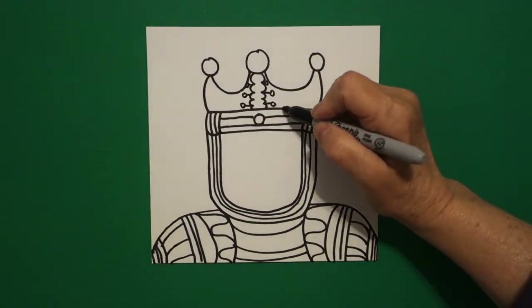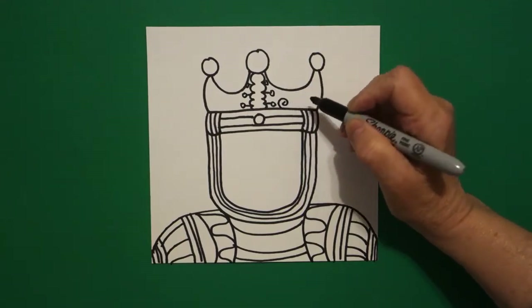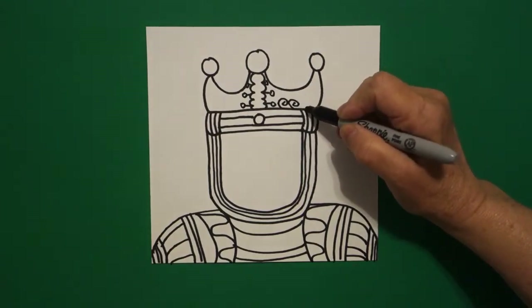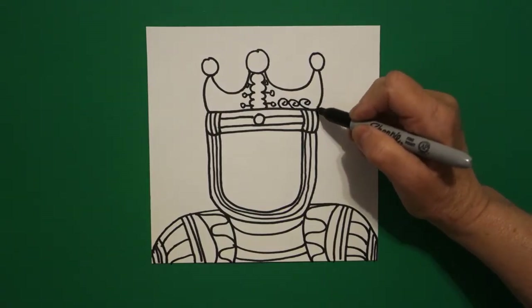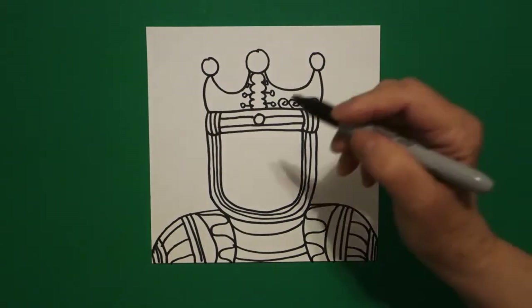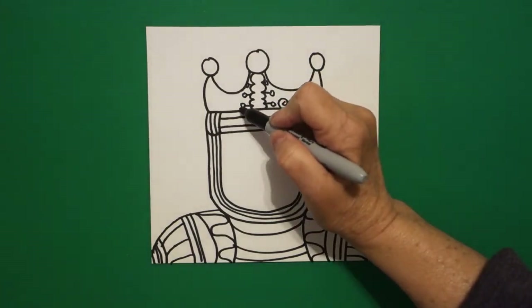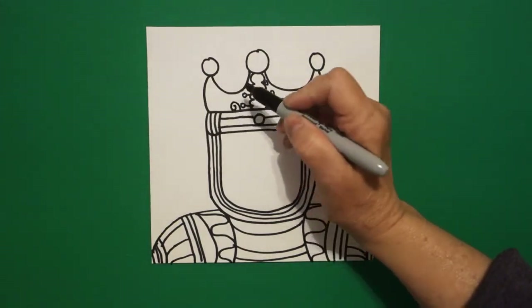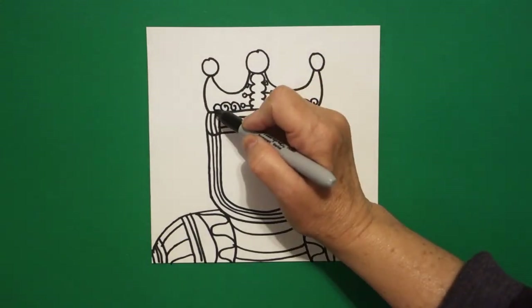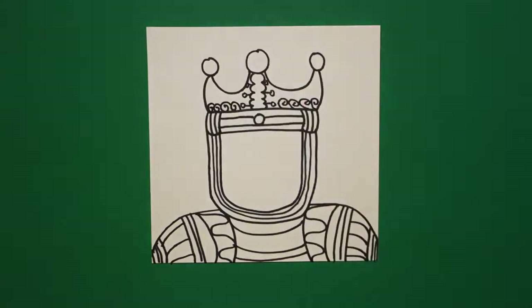Starting on the right, I'm going to draw a spiral, and another spiral, and another spiral going towards the right — fit in as many as I can. Starting on the left, draw a spiral, draw a spiral, keep going until you can't fit anymore.